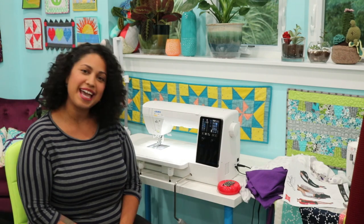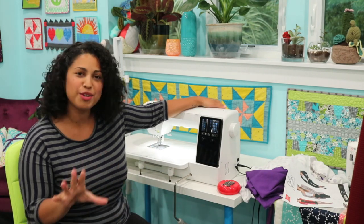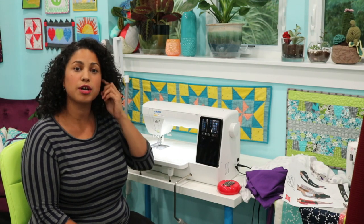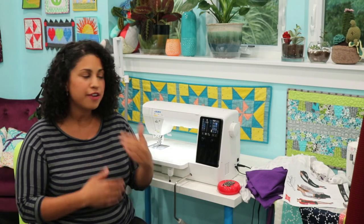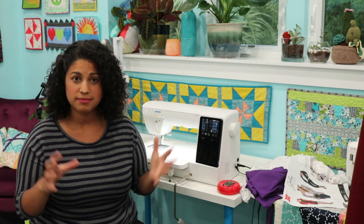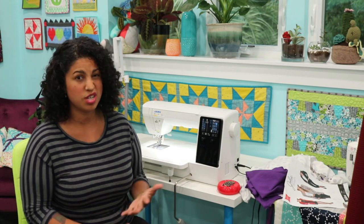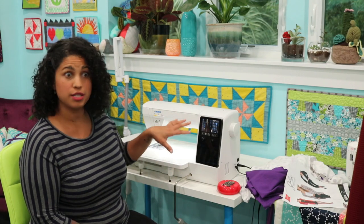Here is my latest sewing machine. I recently upgraded to this Juki. You all know I love my Juki sewing machines. I still have all my other ones — I use them a lot for classes and my retreats. This one I just started familiarizing myself with. With computerized sewing machines, the more it costs, the more stuff it has, so the more time you have to spend with it to really get your money's worth.